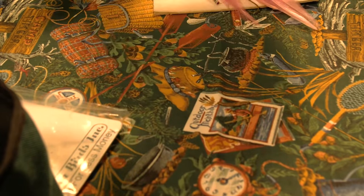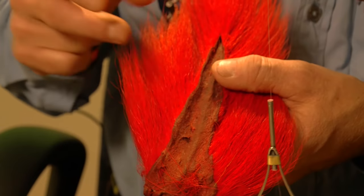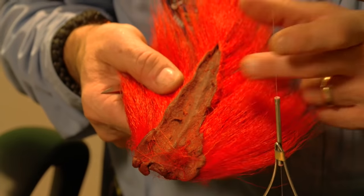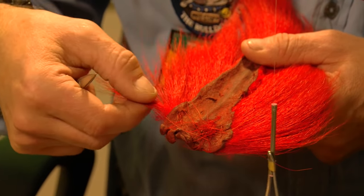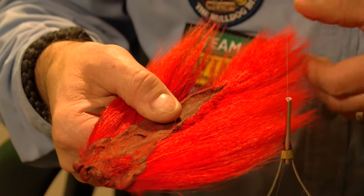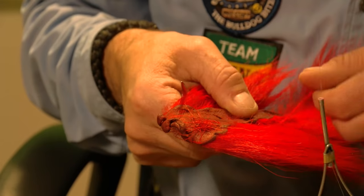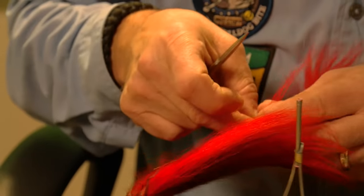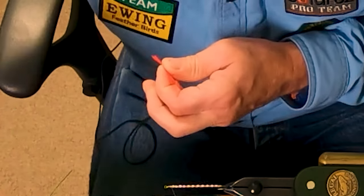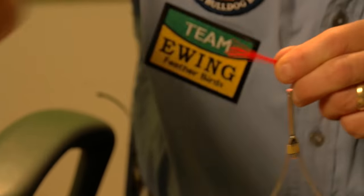With bucktail, when you choose it for the throat, you definitely want to look at the area right in the middle. Down near the base they're very coarse and hollow and kind of thicker. Up at the top they're really thin and sometimes brittle. So we choose bucktail from the middle area. Then I always change my scissors — I don't use the same scissors to cut coarse material as I do for the rest of the fly. I'm going to cull out any of the small pieces.